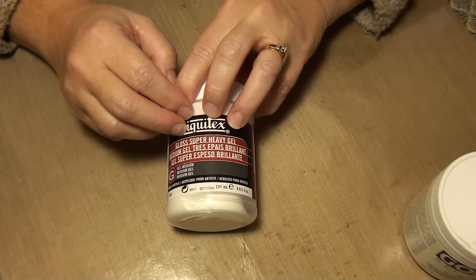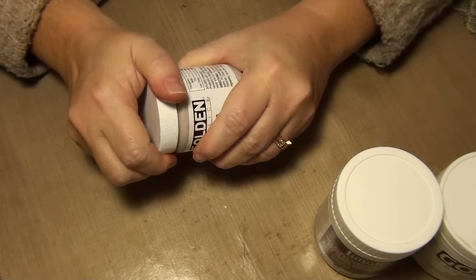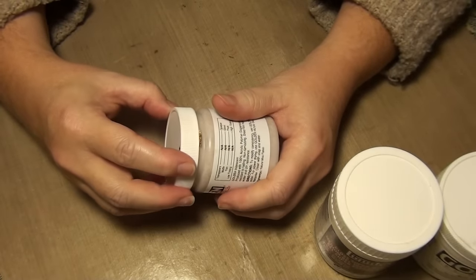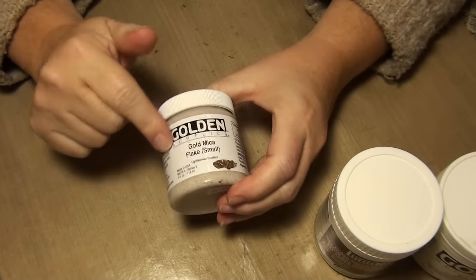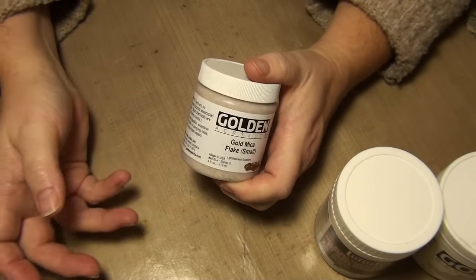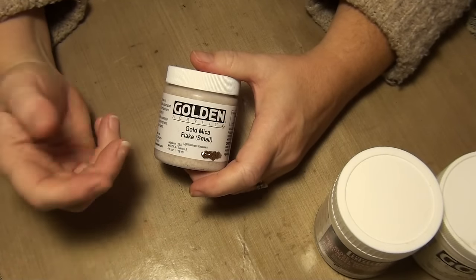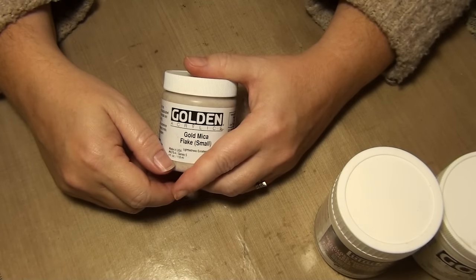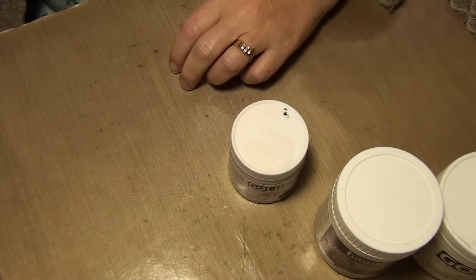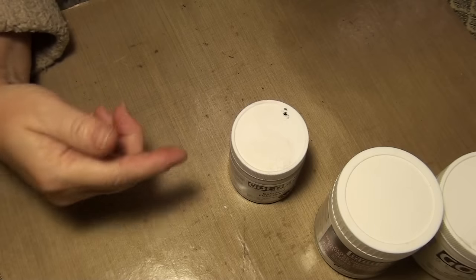You can also buy them already done up, if you don't happen to have things that you want to add. This is the only one that I have — well, actually I have another one that has sand in it. You can do those things yourself, but I'm lazy so I bought it like this. This has mica chips. When you buy things like this, it will dry clear and then just leave your chip color sparkle behind. You get a neat texture to it. You can color them — you can add acrylic paint to them, your Lindy's mica powders, or any of the mica powders out there. They all do basically the same thing. So if you're wanting to color after, it will accept color, just not as well as if you mixed it in with the gel.